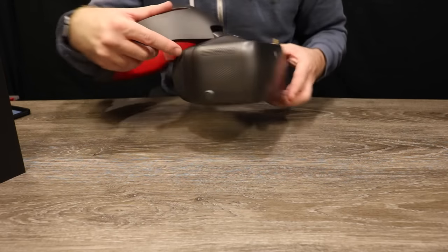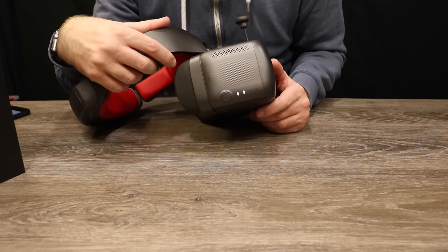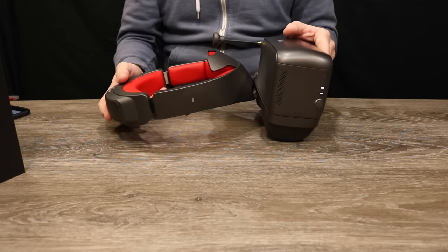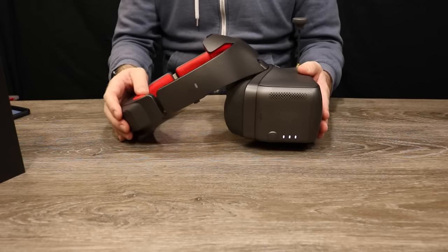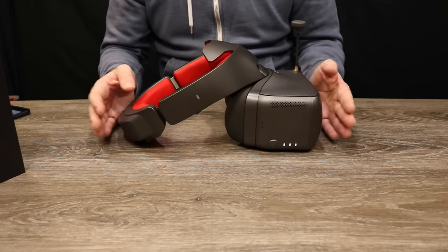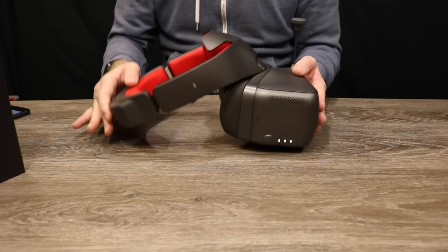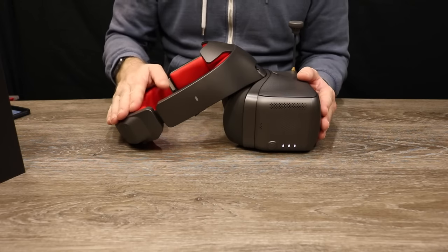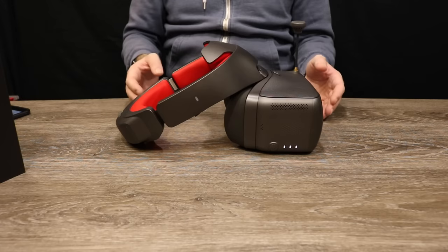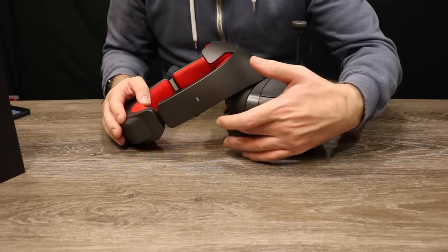Just like the last set of goggles, to turn them on you press and hold the button on the side. You still have the same adjustable headband that flips up when you want to put it above your head. I've been testing these for about a couple of days and noticed two things: they fit me better than the original set, sitting tighter against my face without needing to push the headband up. The second thing is they do not fog as much as the last set, which is down to the changes made to the face mask.